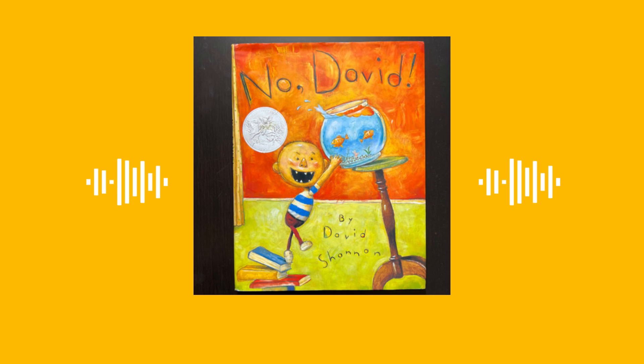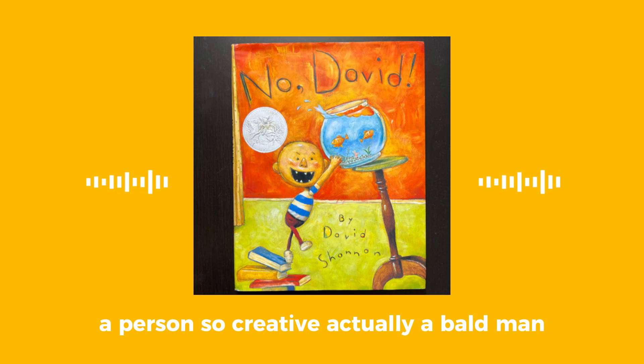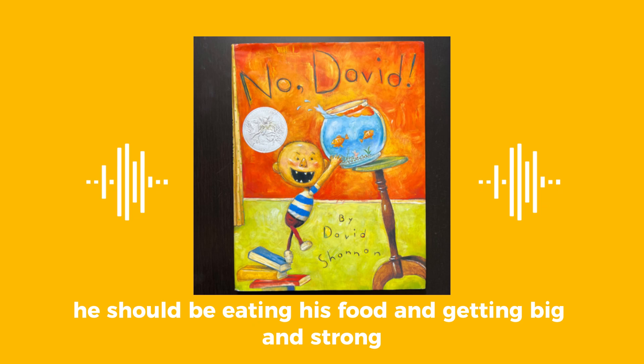Do not play with your food. What's he doing? He's playing with his food. What did he make? A person — a bald man. That's so creative! But he's not eating, that's why it's not good. He's probably making a mess. He should be eating his food and getting big and strong.